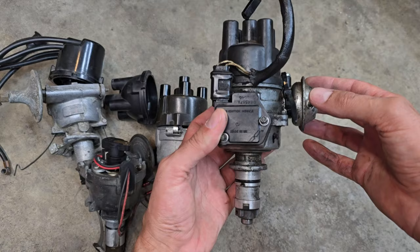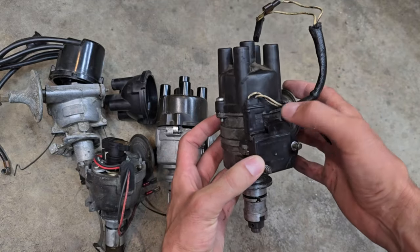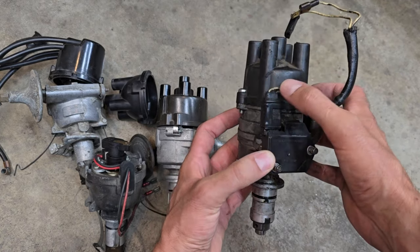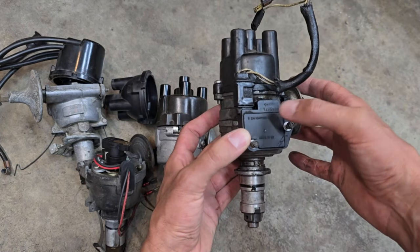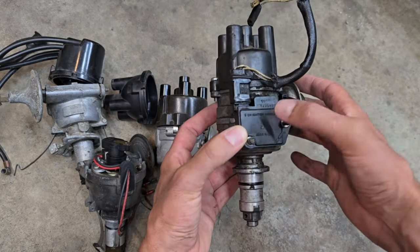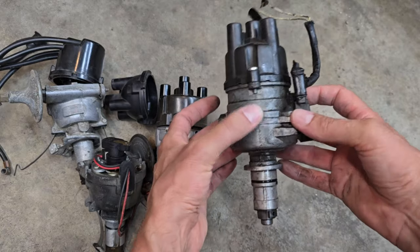These are easy to identify because they have this module attached to the side, along with a wiring harness that comes out of it. Now this is an early one, so it still uses the two-wire connector. Later modules actually have three wires — or a three-wire connector, even though they're only using two of them. But yeah, these are very, very robust modules and last for many, many years.